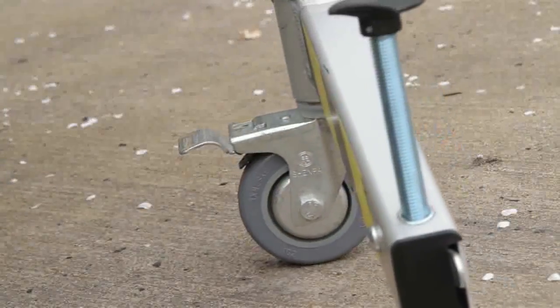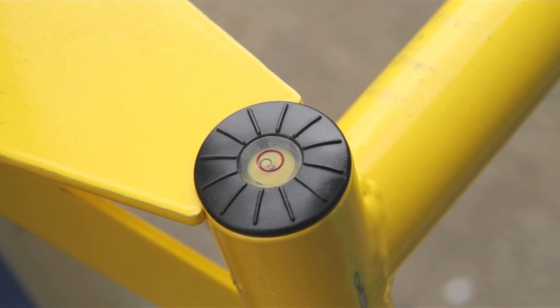Ensure the caster wheel is in an opposed position to all the others and lock it off with your foot. Also press down on the stabiliser bar and give a couple of twists on the adjuster where necessary to aid levelling.